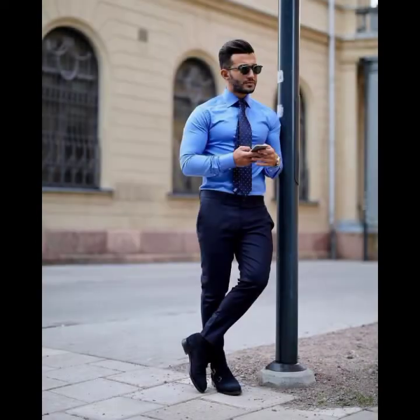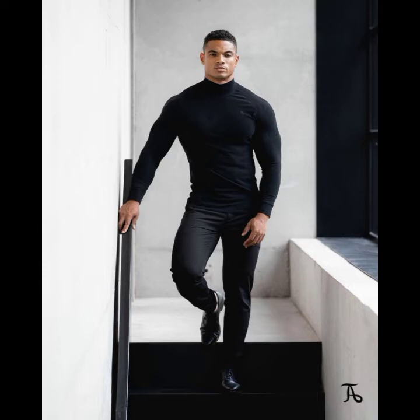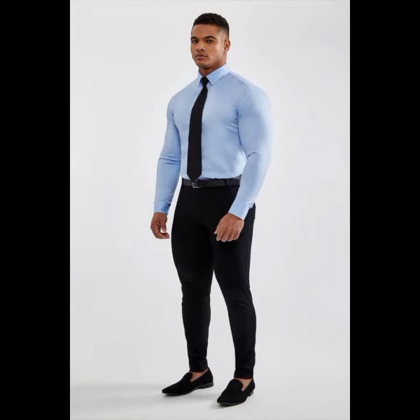You will get very latest, very stylish and very trendy ideas from this channel. Different styles of shirts and also different styles of wear are featured here.